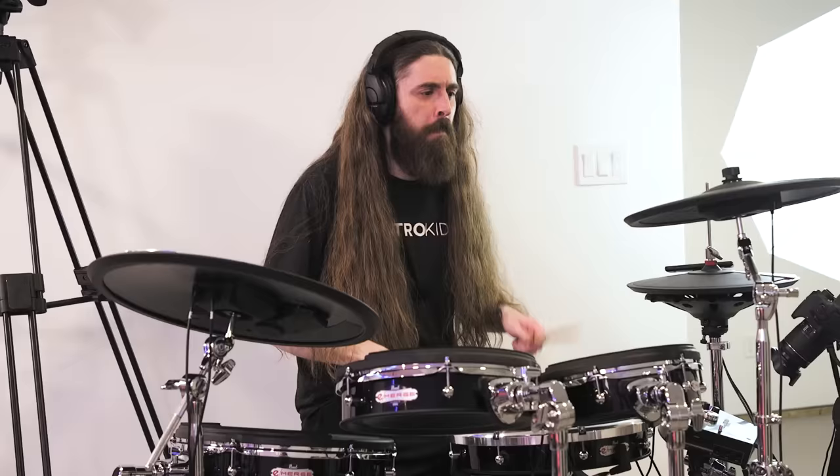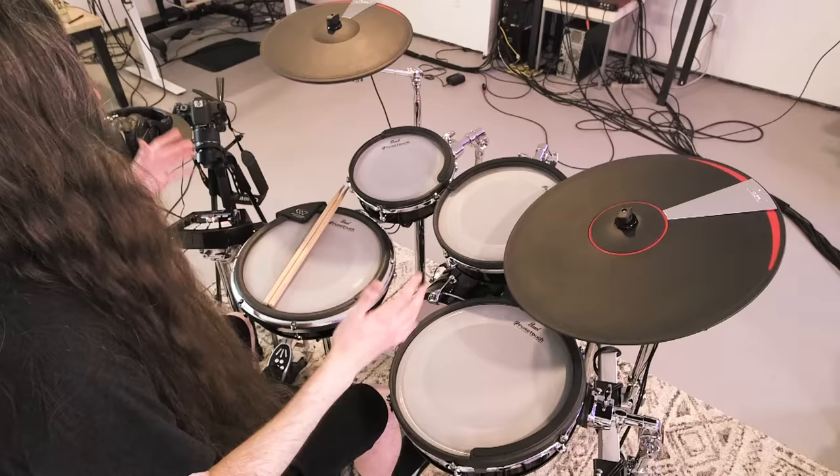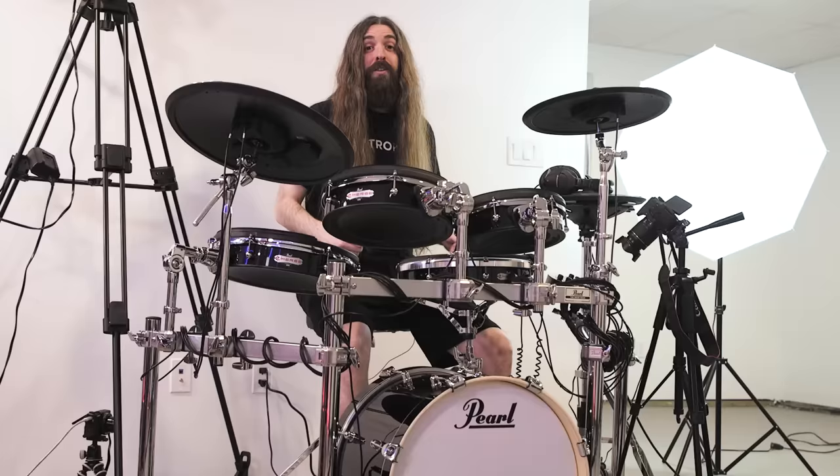The crash and hi-hats are both dual zones, so we get the bow and the edge. And the ride has three zones: bell, bow, and edge. And yes, they can be choked. The choke function on these is actually really unique because instead of just cutting off the sound, these immediately trigger a natural harmonic ring that you actually hear when you choke a real cymbal.